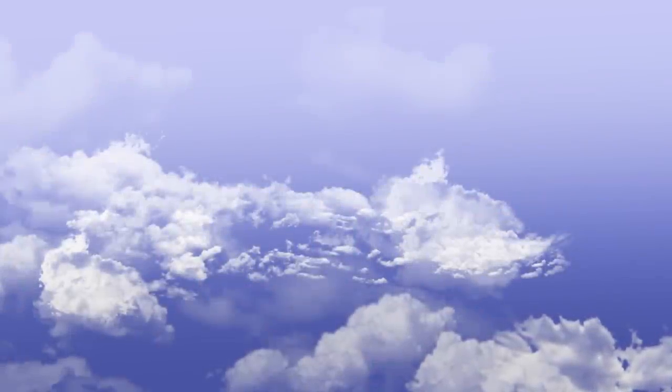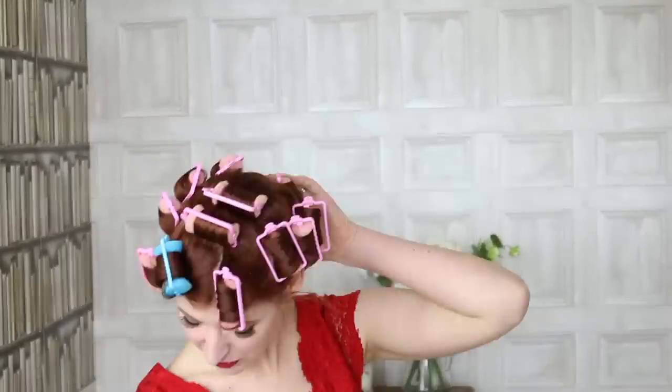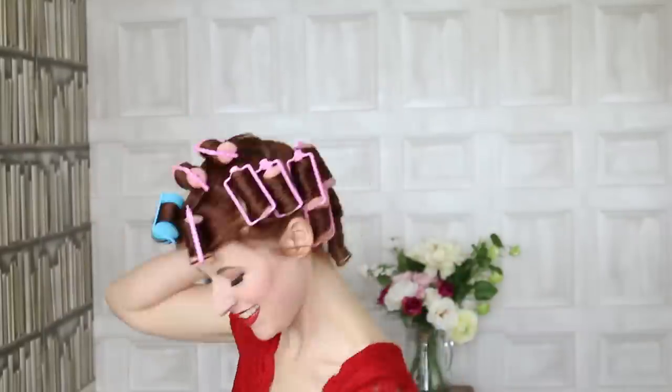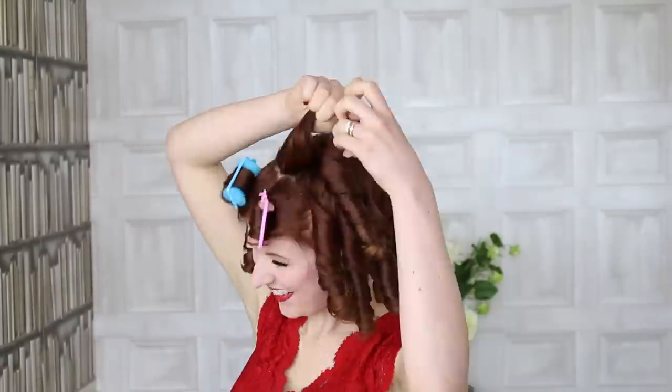Rollers are so cute. Carefully uncurl your hair into ringlets. Grab your paddle brush — I'll leave a link to mine in the description — and brush, brush, brush.